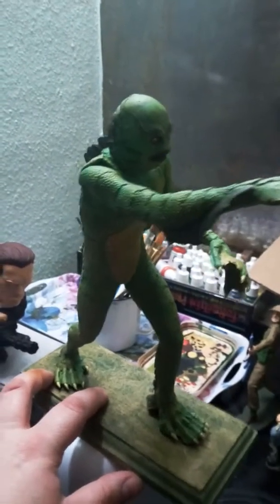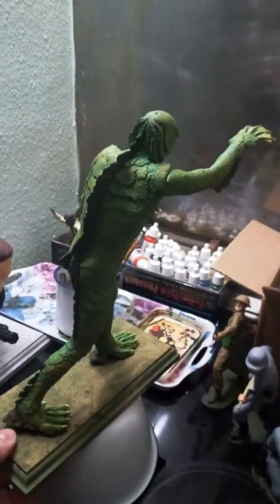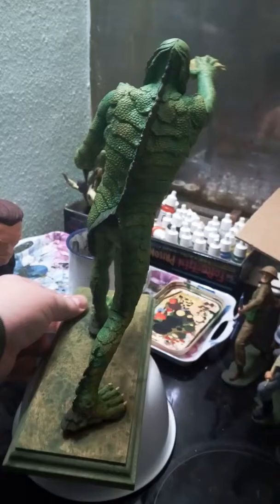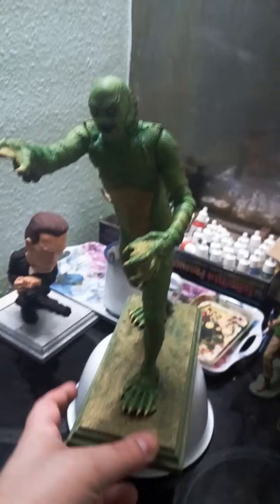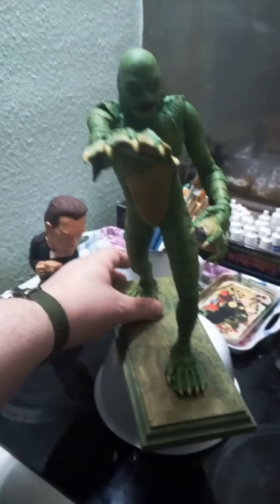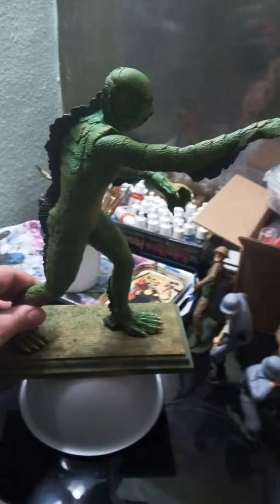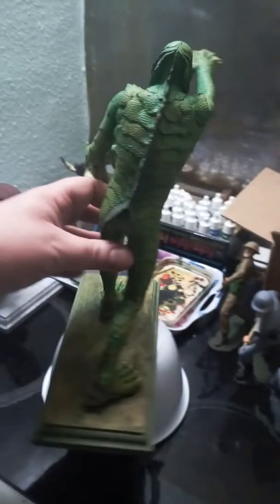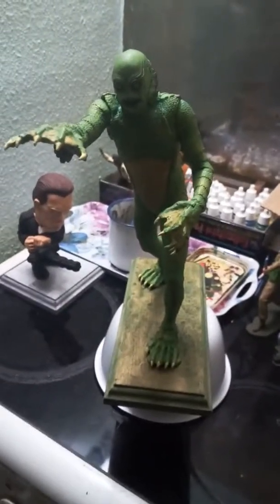So as I say, today I just thought I would let you have a look at my Creature from the Black Lagoon, as it's now completed. I think it's turned out pretty well. Just give you one more twirl. I've got all the large scale figures like this that I'm working on too, but I'm very happy with this and I shall be adding it to my collection.